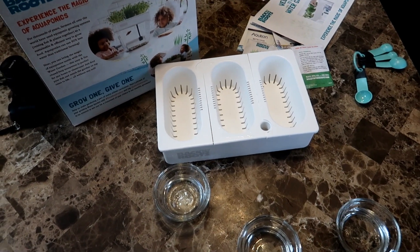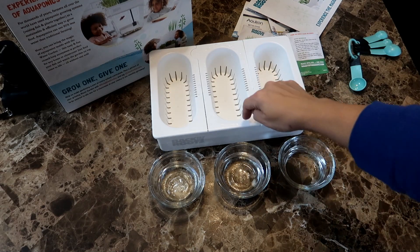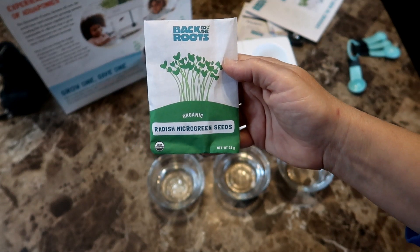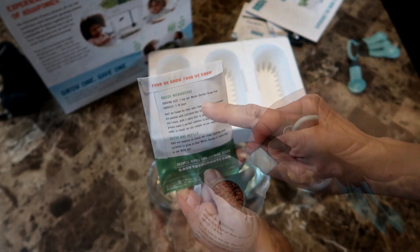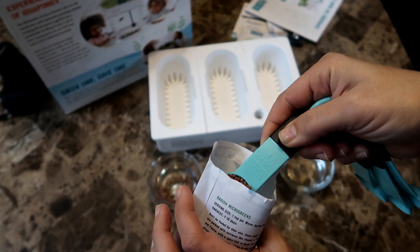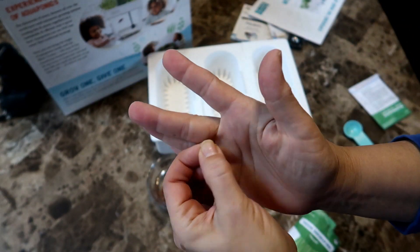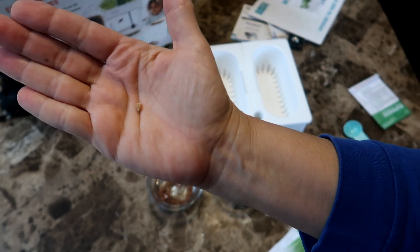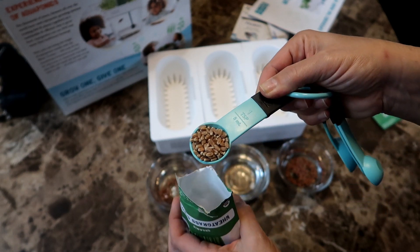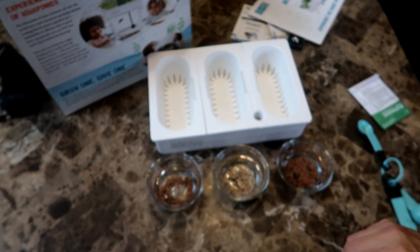Meanwhile I prepared three small glass bowls for the seeds. I'm going to grow the radish seeds as microgreens in the two outer trays and the wheatgrass in the middle tray. The seed packet suggests soaking the seeds for eight to ten hours and recommends one teaspoon per grow tray. So I measured out one teaspoon of radish seeds for each of the outer bowls and one teaspoon of wheatgrass for the middle. The wheatgrass seeds are bigger than the radish ones. I think I should have used one tablespoon rather than one teaspoon but we'll see. It's noon now, so I'll let these seeds soak for about eight hours and come back tonight to plant them.